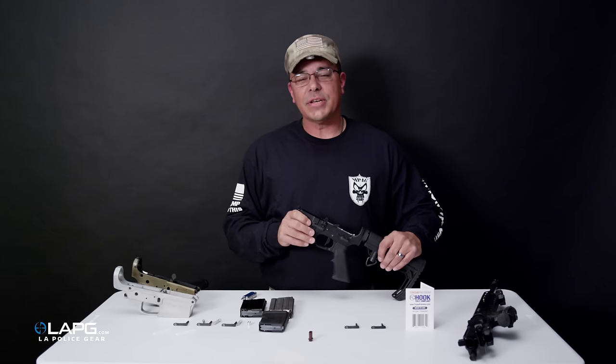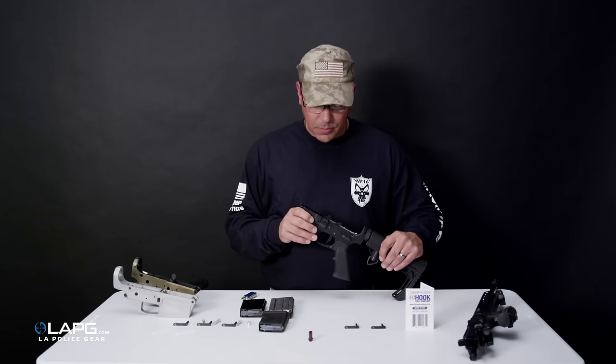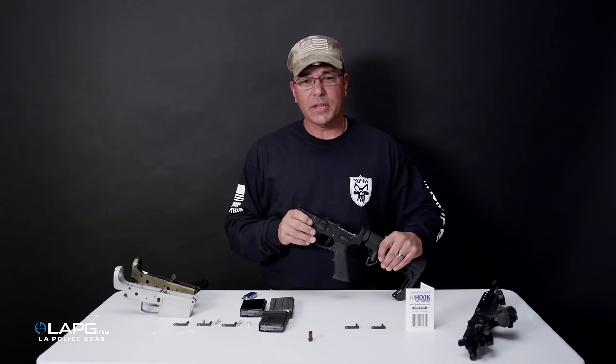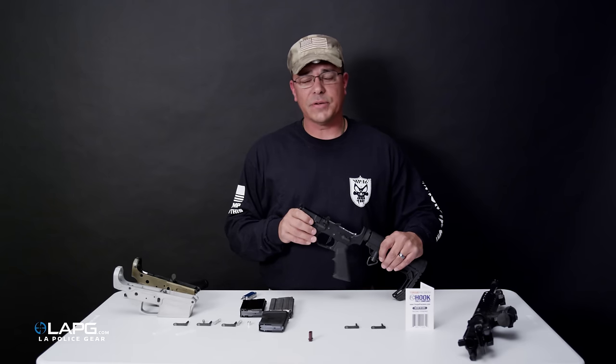Thank you all for watching how to use and install the FC Hook today. We'd like to thank LA Police Gear for inviting us down and marketing the product — it's available on their website. We encourage each of you to take advantage of the FC Hook, as it allows you to avoid registering your weapon as an assault weapon and lets you pass it along to your kids, your wife, or anyone else you want in the state. Thanks again for watching.